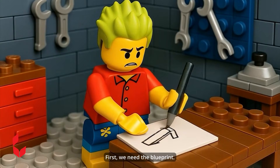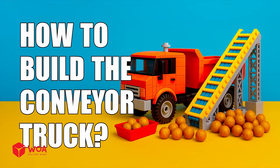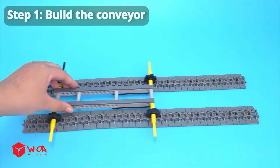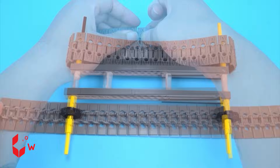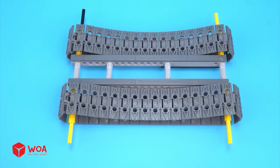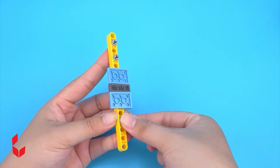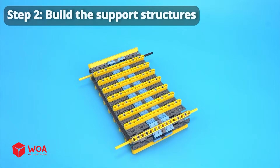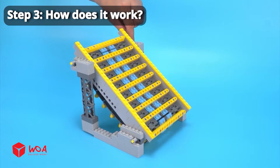First, we need the blueprint. Let's start assembling. How to build the conveyor truck. Step 1: Build the conveyor. Step 2: Build the support structures. Step 3: How does it work?